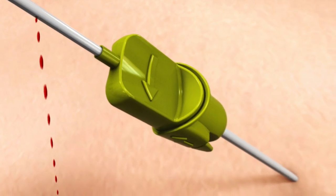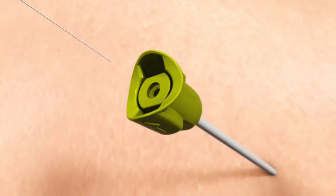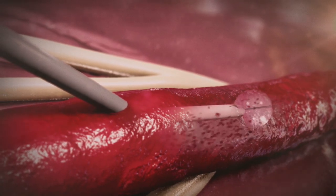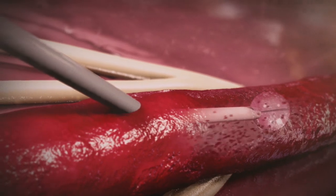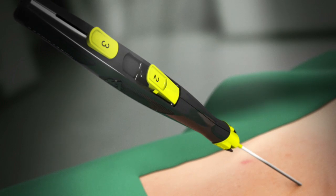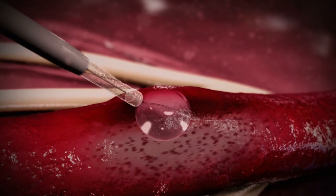The MinxAce is positioned in close proximity to the arteriotomy. The semi-compliant balloon provides temporary hemostasis. Sealant is placed gently on the arteriotomy.